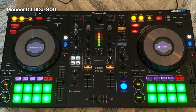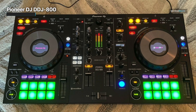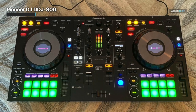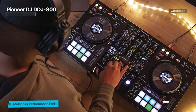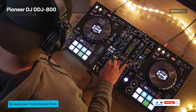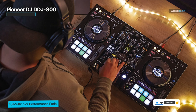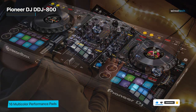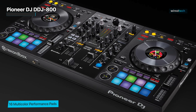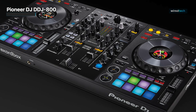It manages Pioneer's Rekordbox software, and a performance-ready version of Rekordbox is also unlocked, saving you money on software subscriptions unless you want to access additional features like the DVS Plus Pack or higher subscription tiers. You can modify its color LCD displays in the center of the jog wheels to show information such as BPM, cue and loop points, and the waveform with playback position, so you can see crucial track information without looking at the computer screen.